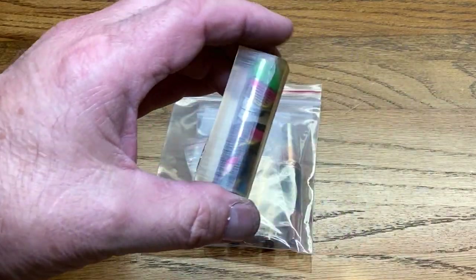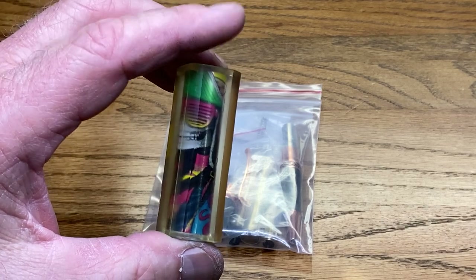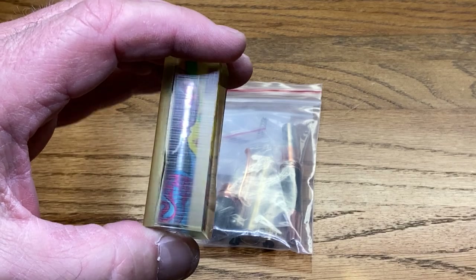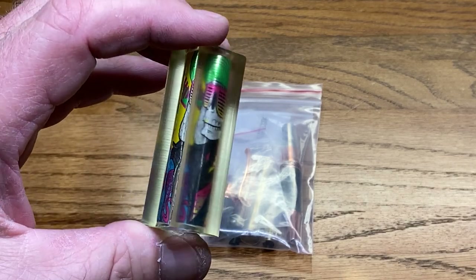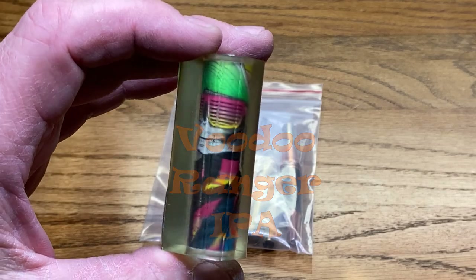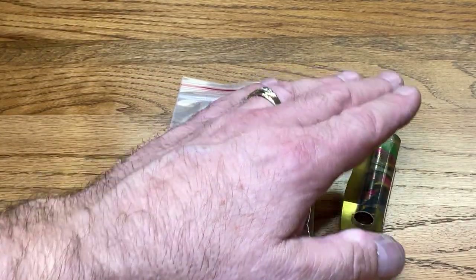This is a pen blank that was given to me in 2021 at the Mid-Ohio Valley Pen Turners gathering by Steve Keith. Steve made this blank by cutting apart an aluminum can, attaching it to a pen tube, and casting it in resin. I do not know what drink this came from, whether it was a beer can or a soda can. If you recognize this image and know, please leave a comment down below and let me know what beverage it came from.